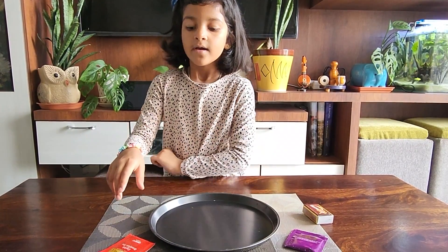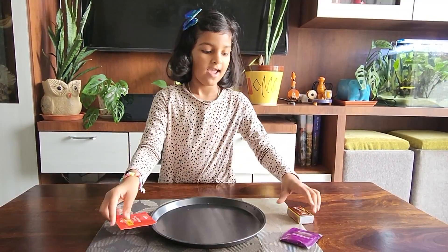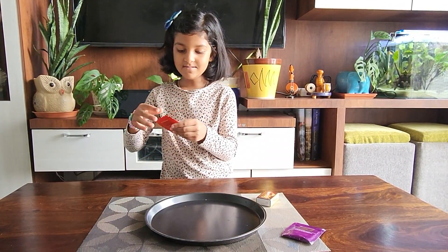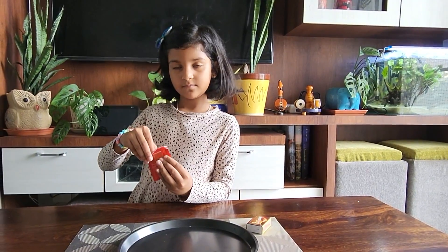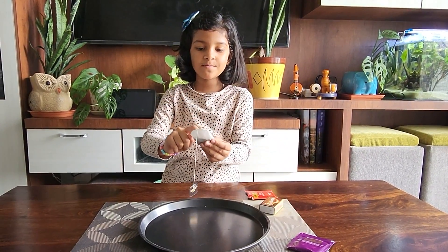For this experiment we need some tea bags like this and some matchsticks. Let's open one bag of tea bags. Now we just need the package.